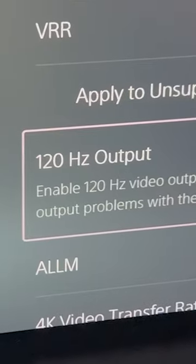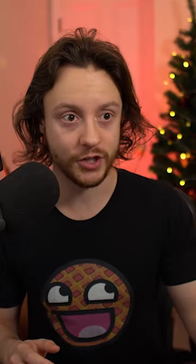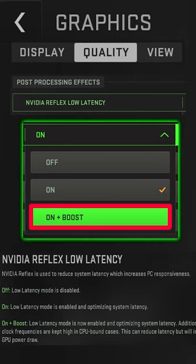Number two — this one's split between console and PC. For console, go into your settings and make sure in screen and video that 120 Hz is set to automatic. The Bravia does this automatically, so you just plug in a 120 Hz enabled console and it does it for you, but it's always worth double checking. On PC, go through your game settings and look for the boost option, which will format your system to reduce input lag as much as possible.